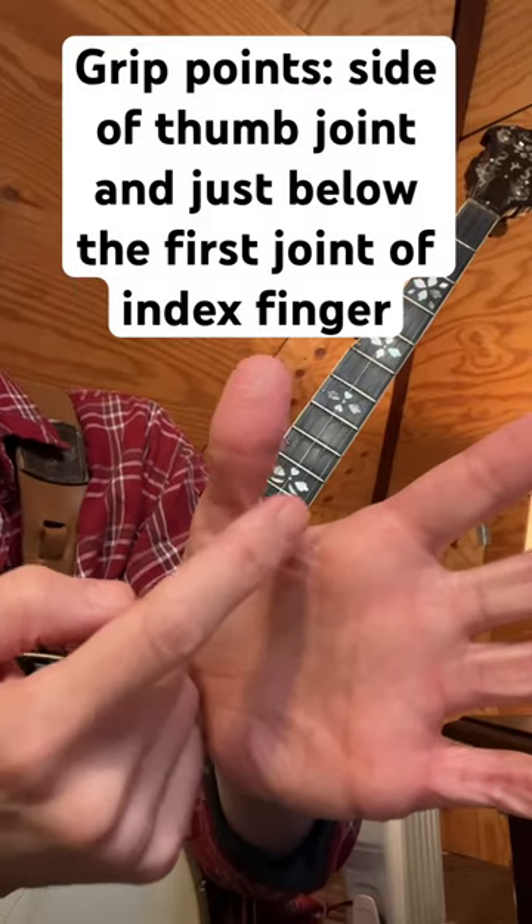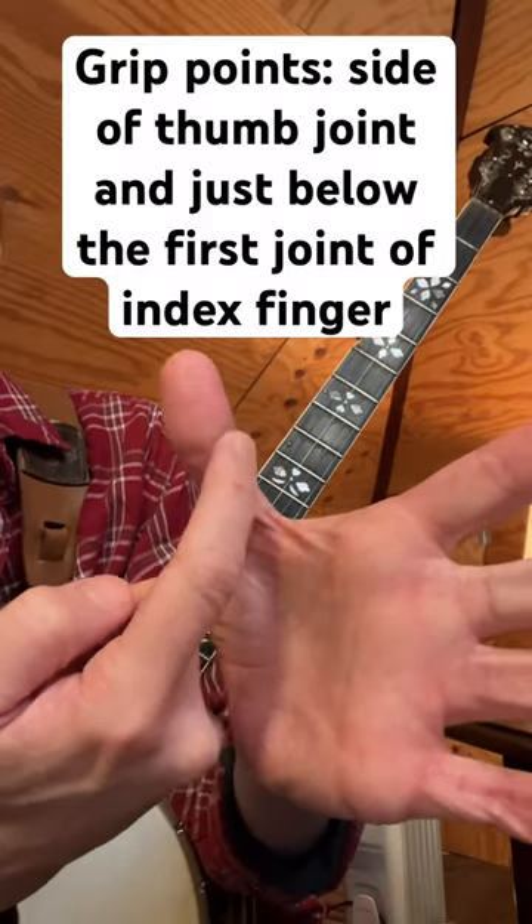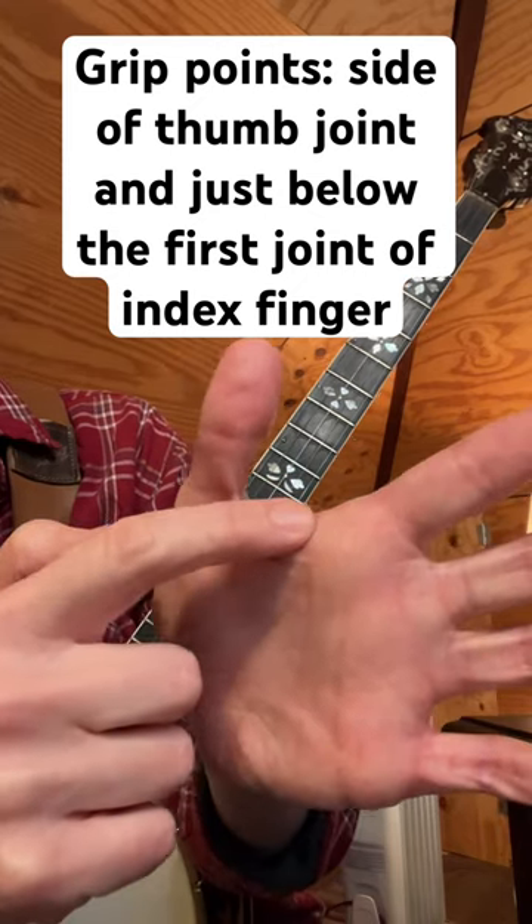The places that you want the neck to hit are right here, kind of right on the edge of that joint of the thumb, and right here.